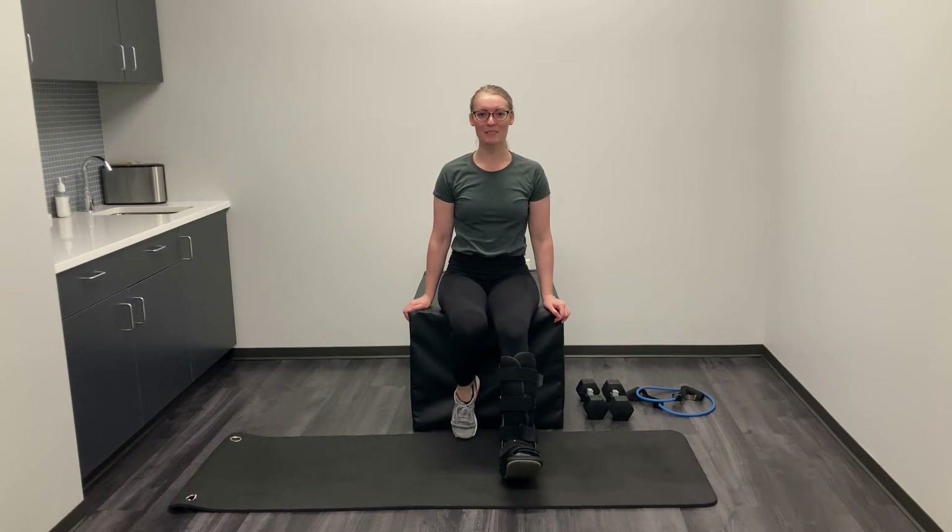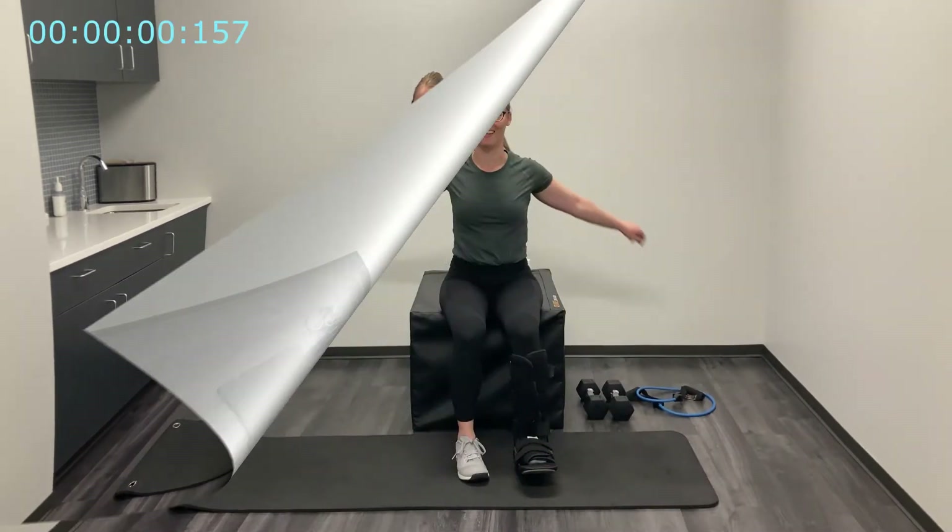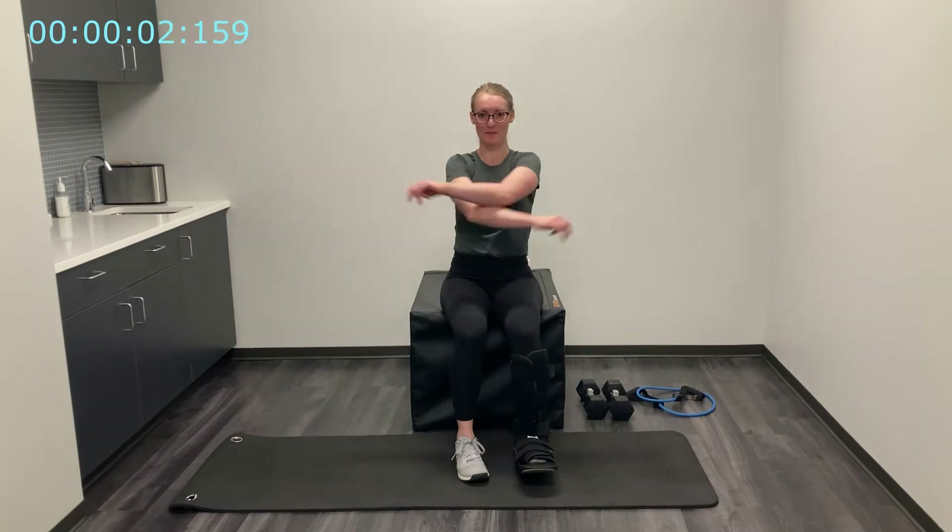Hello, welcome to Expedience. My name is Rachel and this is a boot workout for anyone with foot or ankle injuries, early in the recovery process. We're going to put zero weight on our feet, but we're still going to get a full body workout today. Let's get going.